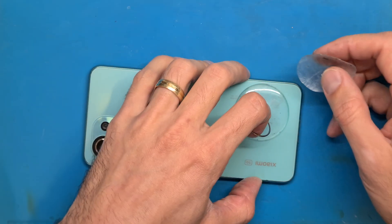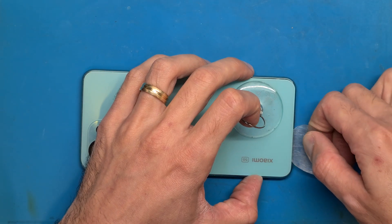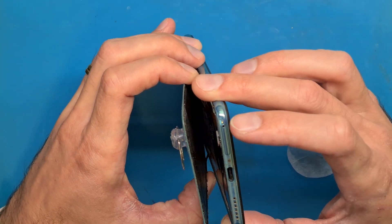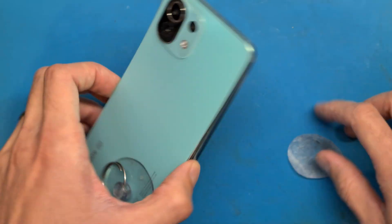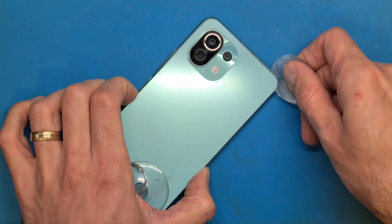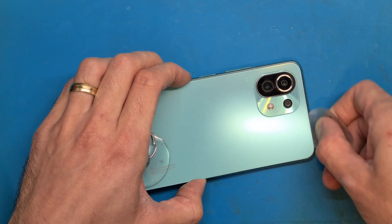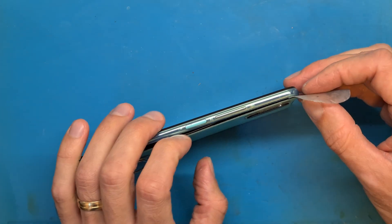We are going to use a suction cup and an opening tool. The double-sided tape from this phone — it's not a new model — just gave up after those minutes of heating, so it's coming off easier than expected. I am going to gently help in the top area using a very thin plastic tool to separate and detach the glass back cover from the phone's frame.